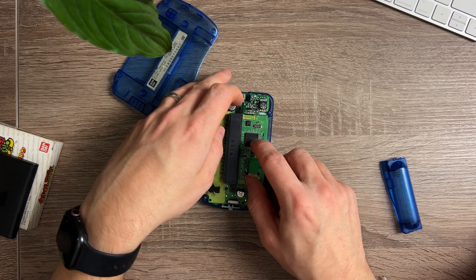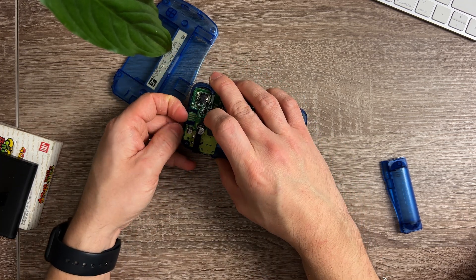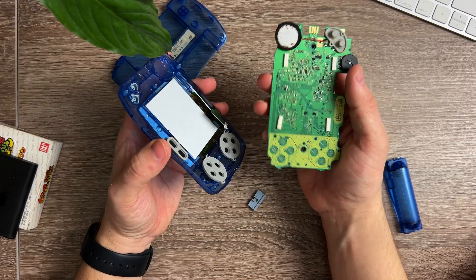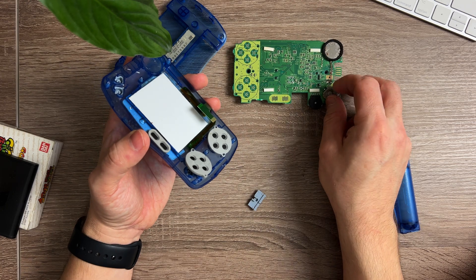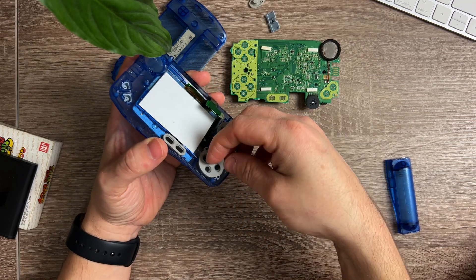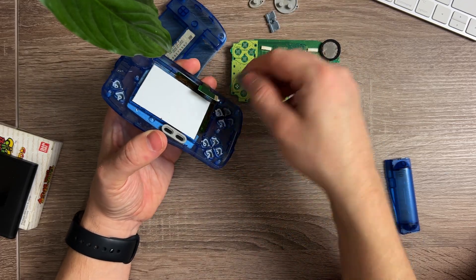Then the ribbon cable for the screen just needs to come out with the ZIF connector. And once that's out, the main board can just come out. There are some sticky pads on the back if it does feel a bit stuck. All the button pads, unsurprisingly, could do with a good clean, so I'll just set those aside to clean later.